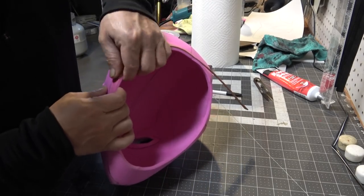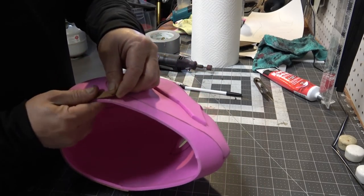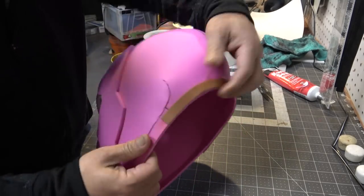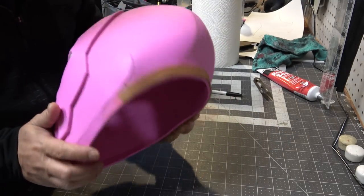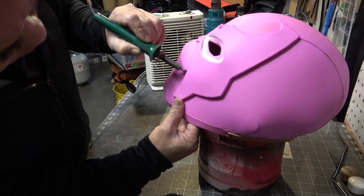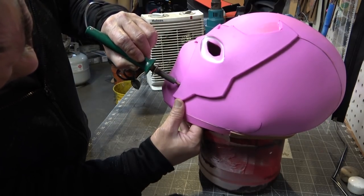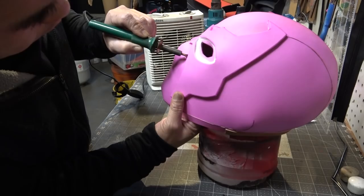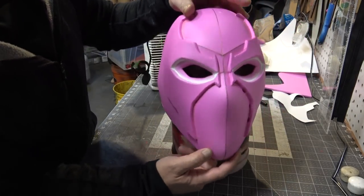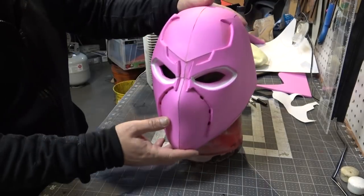Now I'm going to add a thin strip of craft foam along the back rim of the helmet so the seams don't split when I squeeze this helmet on my big noggin. Then I'm going to take my wood burner with a flat spatula tip and carefully burn some holes into the mouth area right on the edge of the facial accent. This will work as a breathing apparatus, because breathing is a thing.